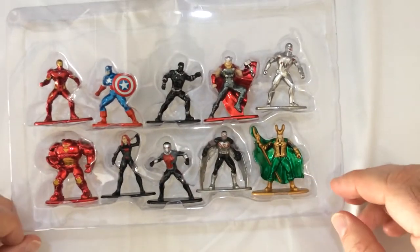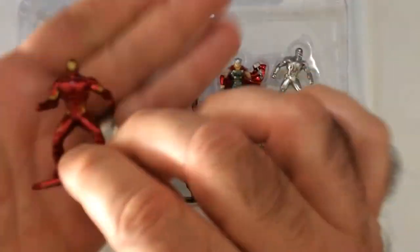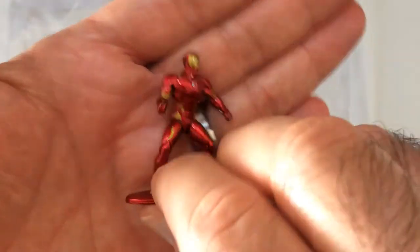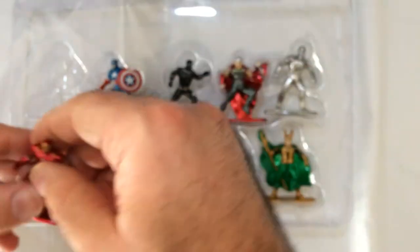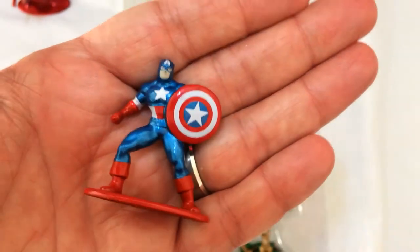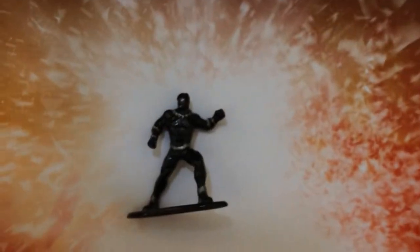Alright, let's go left to right. Iron Man — pretty good looking. There's Cap, looks pretty good. Let's get some light from here maybe. Black Panther.